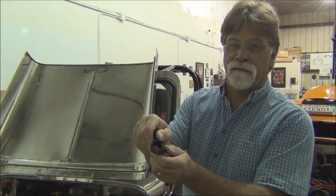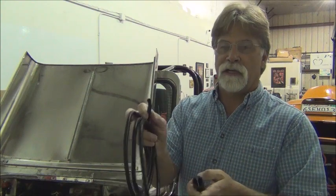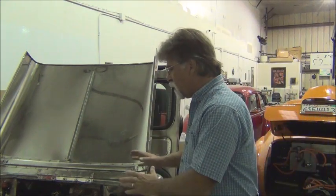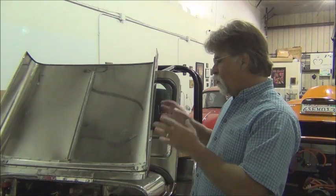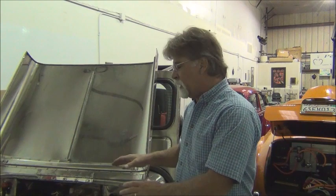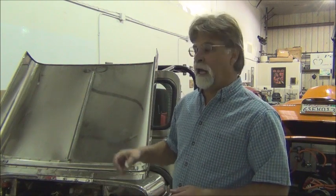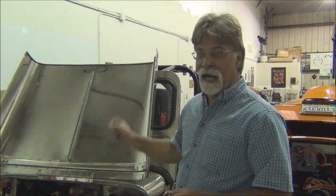We've shown you split loom in a previous video. It's just a split ribbed plastic material that comes in lots of different sizes. We have all the different sizes and based on the bundle of wires we're looming, we'll determine what size to use. But before you start covering everything up, this is something you should have done while doing the wiring to begin with — do a schematic. Once everything is tied up and loomed, tracing something is a lot more difficult than if you had done a schematic at the time.